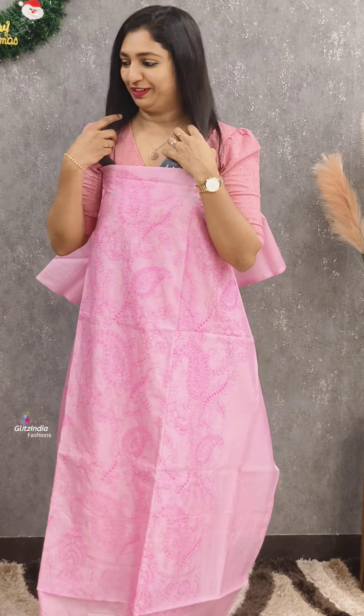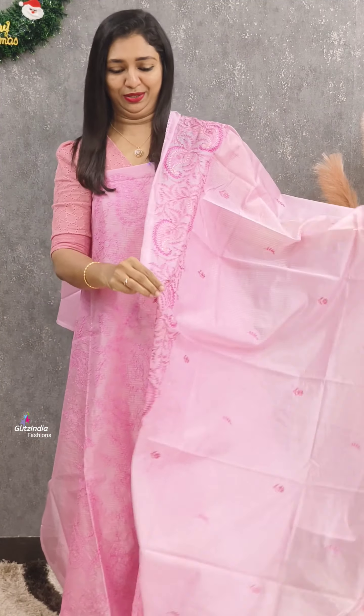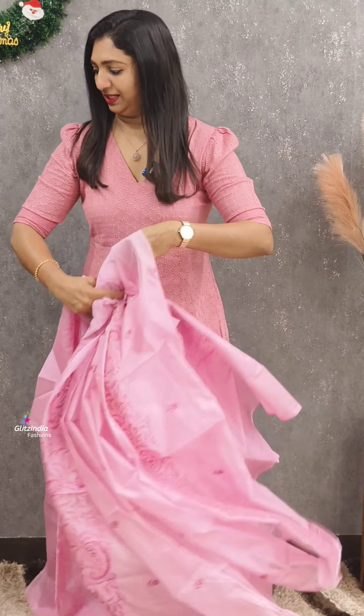If you want the pink, you can make it in a different shade. It is a very good color. If you want to stitch it, you can make it easily.